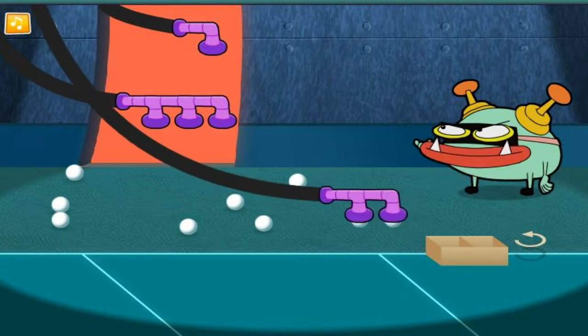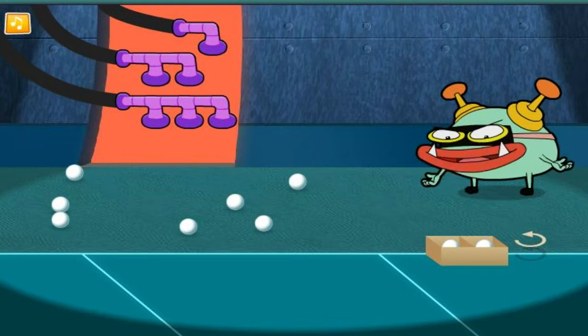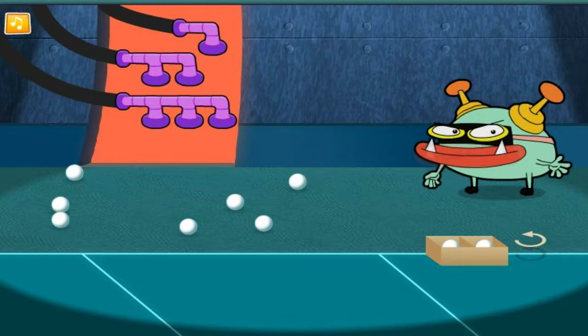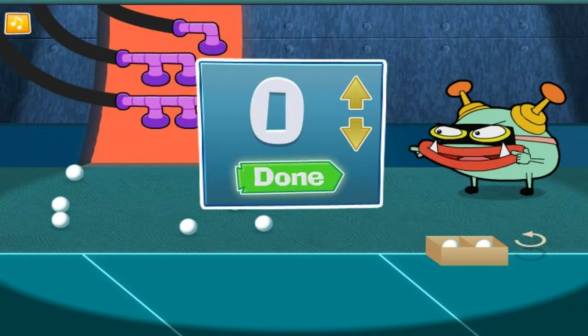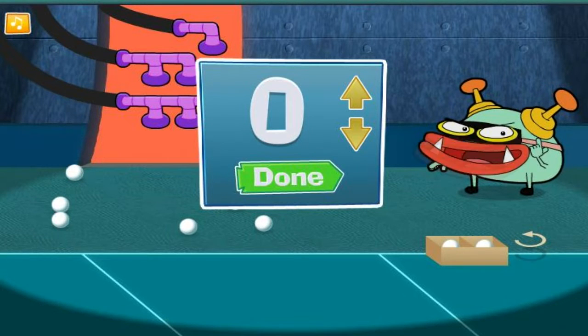Use the vacuums to pick up the ping-pong balls. The box is full! Now, how many did we put in there? Use the arrow buttons to choose the right number. Click the done button when you think you've got it right.